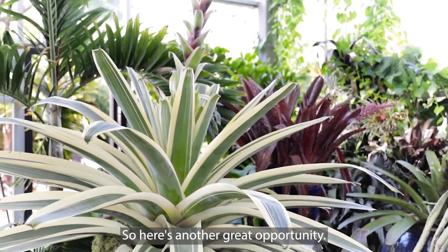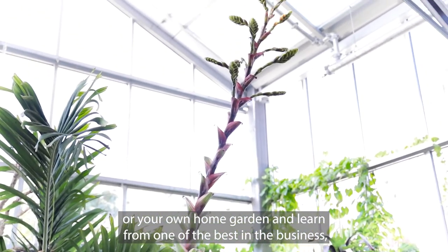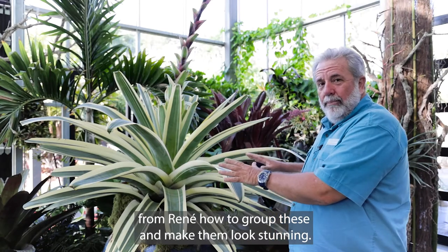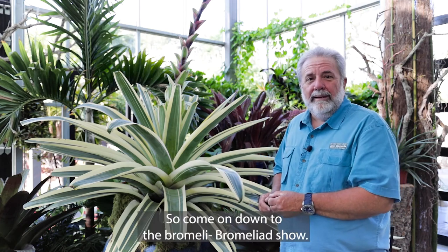So here's another great opportunity. Come to the bromeliad show and pick up some design ideas for your own patio or your own home garden and learn from one of the best in the business — Rene — how to group these and make them look stunning. Your house will look like Architectural Digest. So come on down to the bromeliad show.